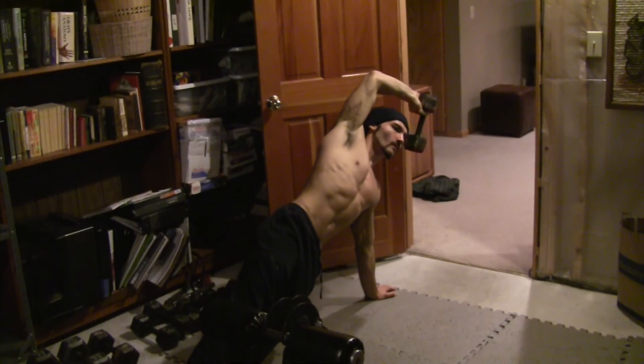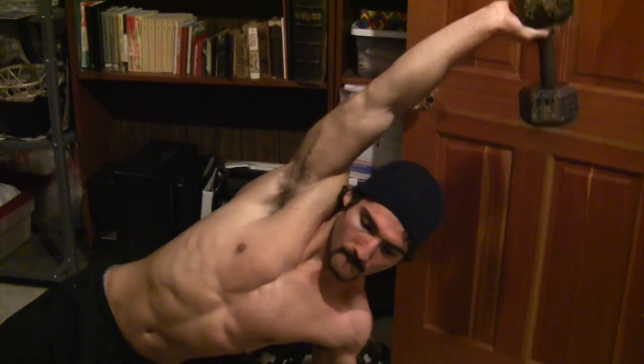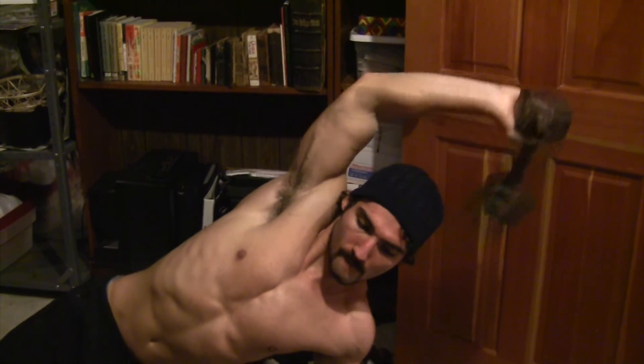For this last exercise, perform a single arm tricep extension while planking. And once you're done with the one arm, switch to the other.